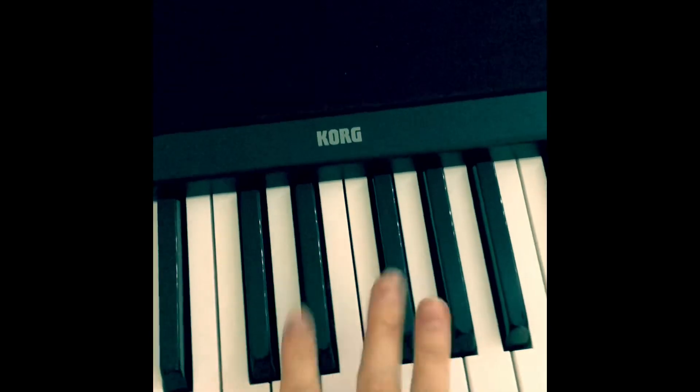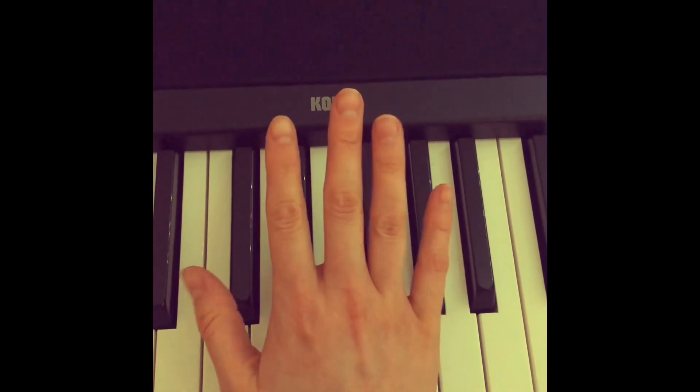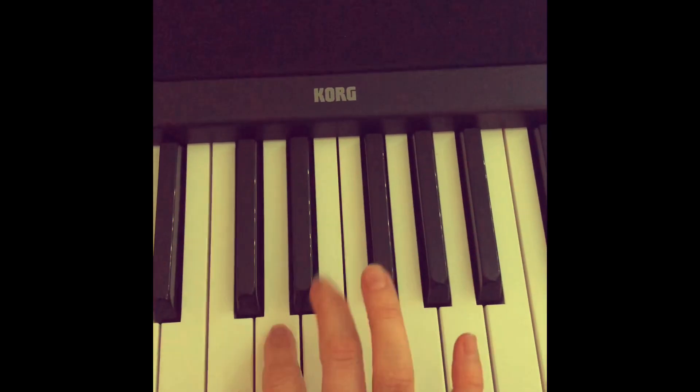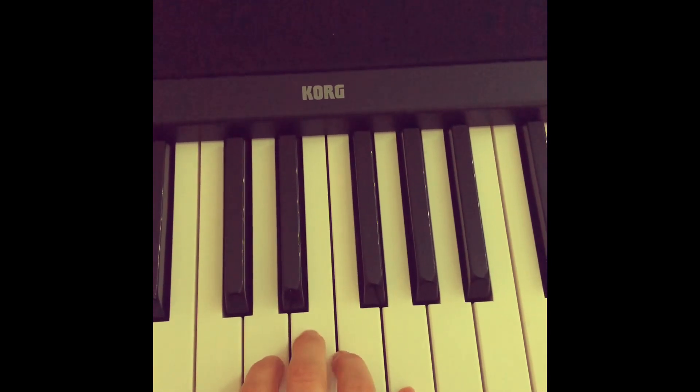Exercise number one contains only five notes. This is how we enumerate our fingers: one, two, three, four, five. And then you go back without repeating this note.